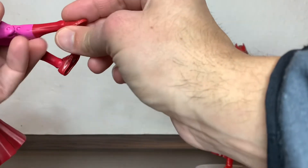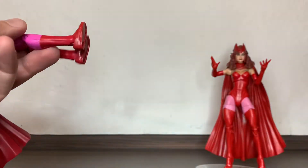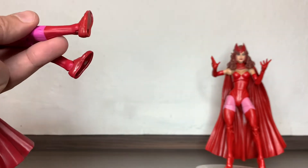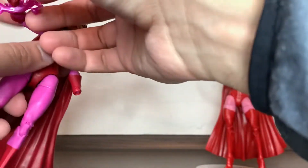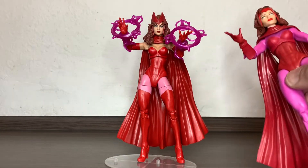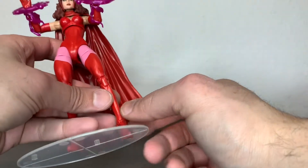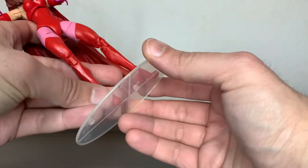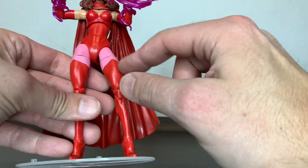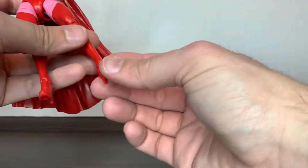She can do only limited splits. She has a thigh cut, and the feet can go backwards a little but almost nothing forward. It's a bit obvious the feet were not made for these legs — there's extra plastic showing. The hands are removable. I swapped the effects from the new figure to my kitbash — I just changed the head, even if the skin tones don't perfectly match. I like this one better.